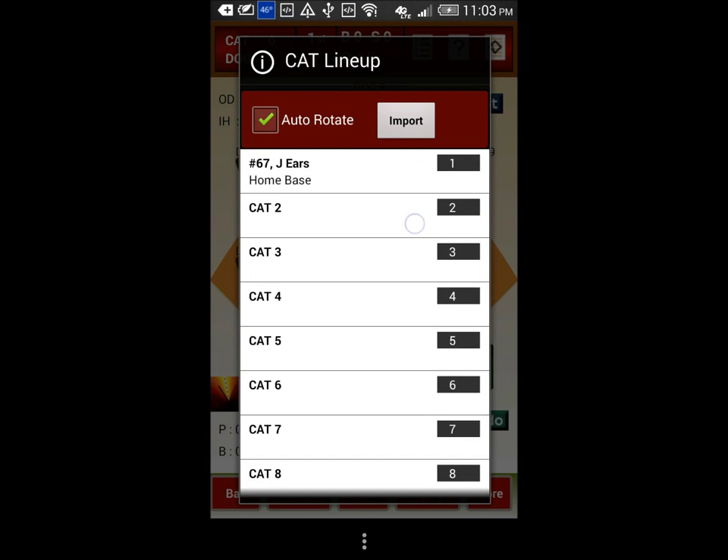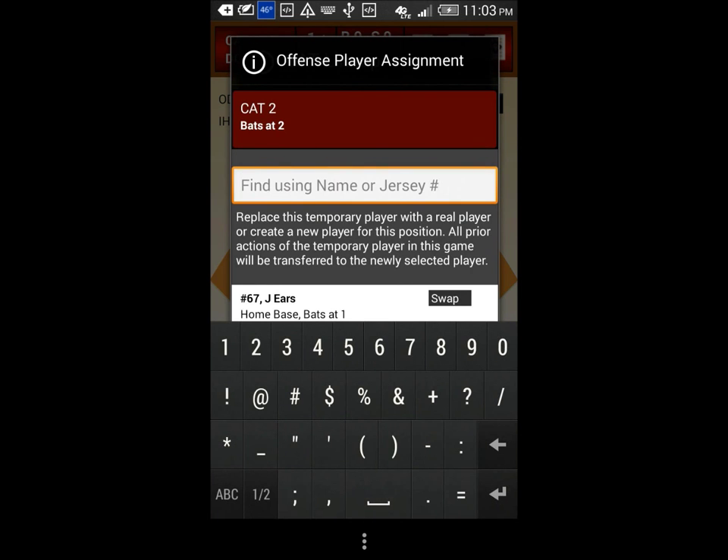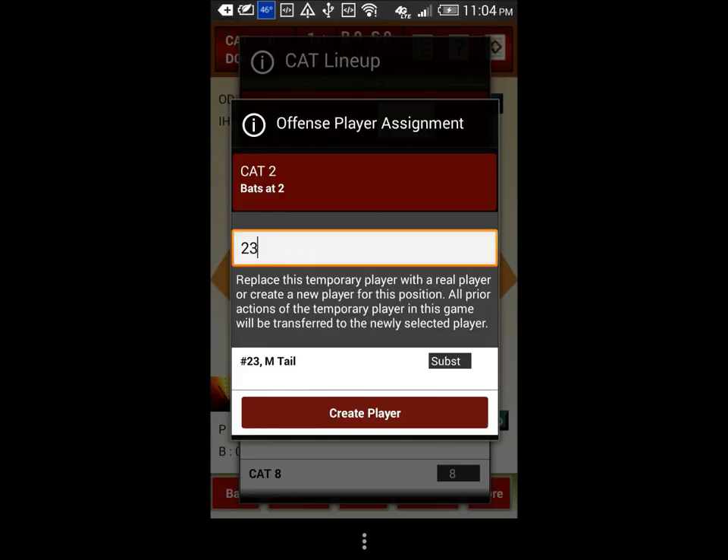When you have many players in the roster, you can quickly search the required player by typing in the jersey number here and then press the return key. Let us type 23 in the search box and then press the return key. Now tap on the player to assign.